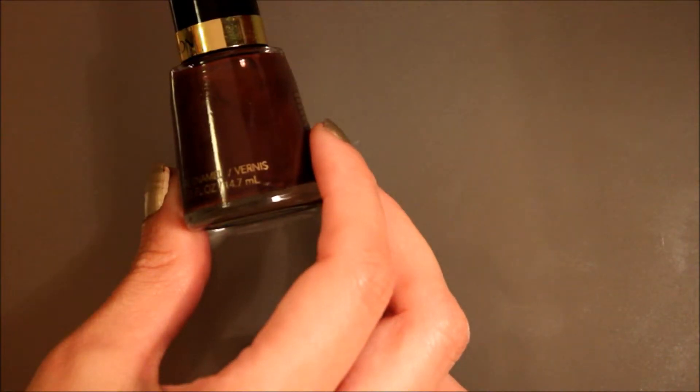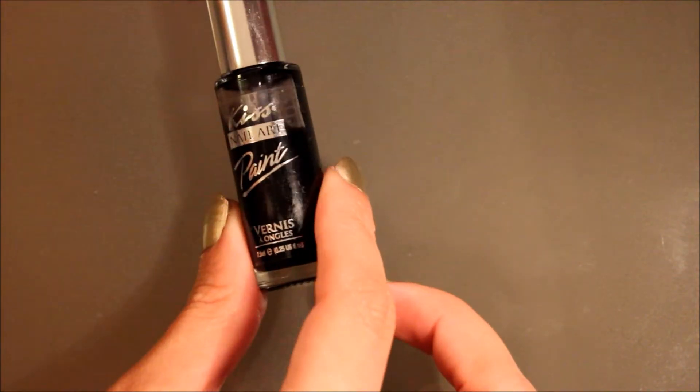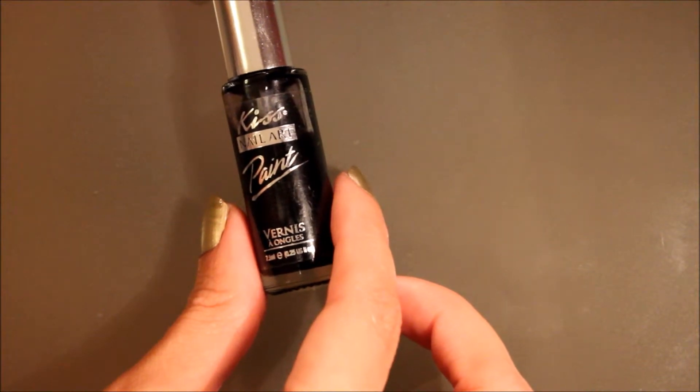Revlon's 903 Hot for Chocolate, which is just a dark brown. And then the Kiss Nail Art Paint in black — this one has a really thin brush, which is great for this.